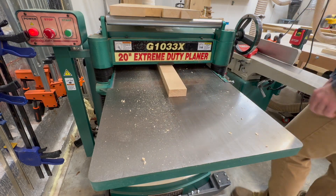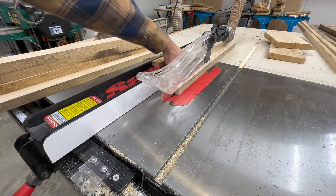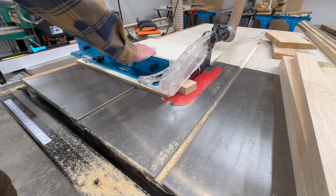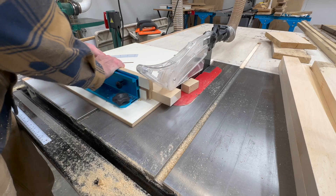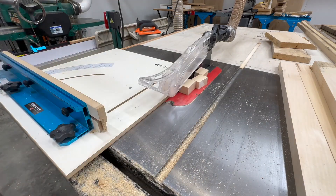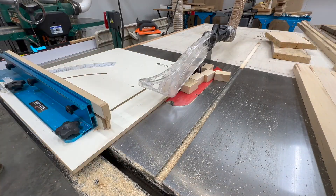Getting this table started, the first thing we need to do is break down our lumber into usable pieces, milling them up on the planer, joiner, and table saw to our desired lengths. And if you're wondering whether you could substitute pine, two-by-fours, or any other type of wood in place of this boss wood — absolutely, you can use whatever wood you want. I'm just using this boss wood to get rid of it.